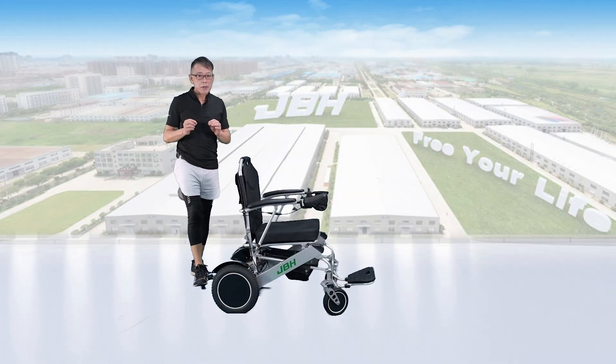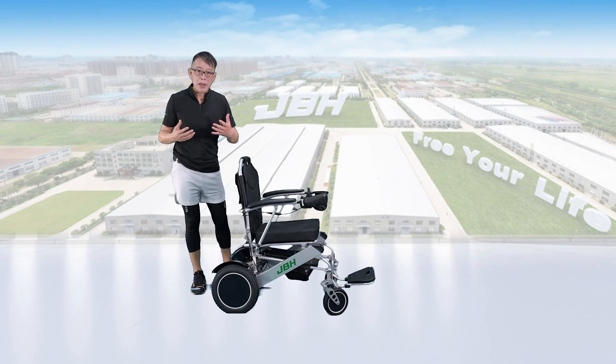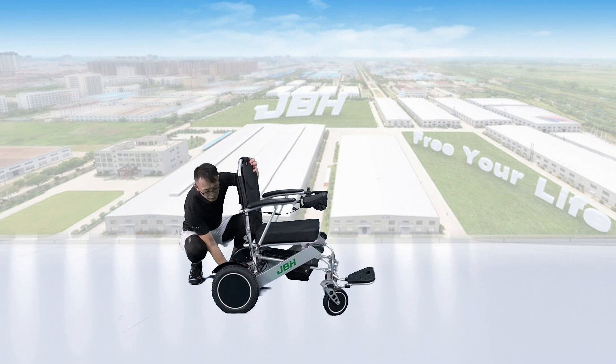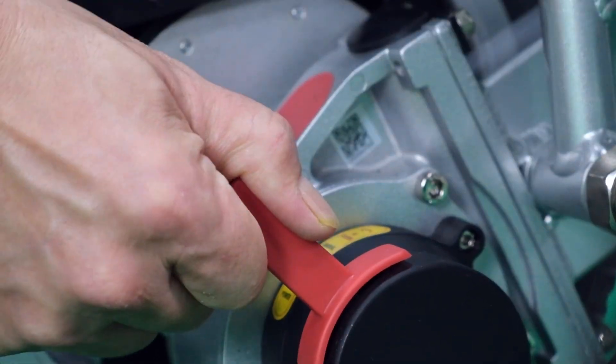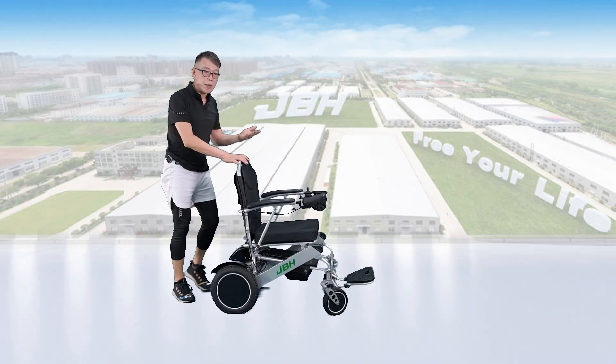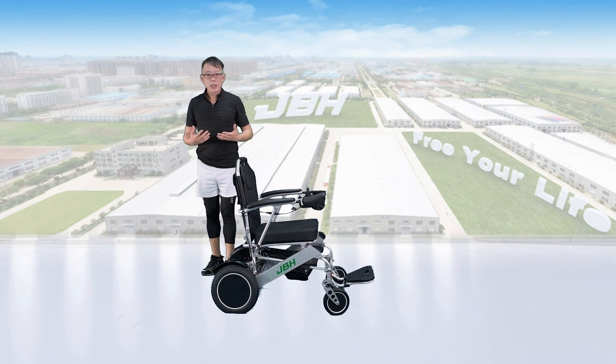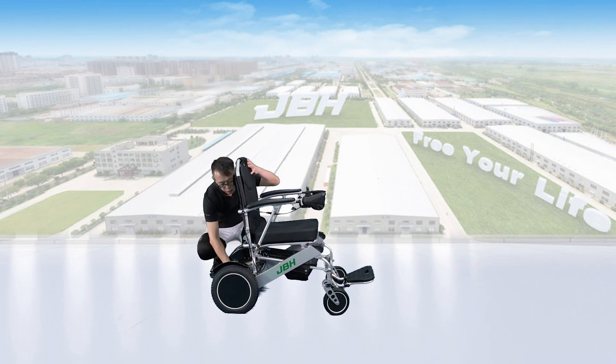The wheelchair has a three-wheel mode design that allows you to switch between manual and electric control. If you want to switch to manual, just push the lever up, and then you can push it by hand. Or if you want to choose electric mode, just push both levers down.